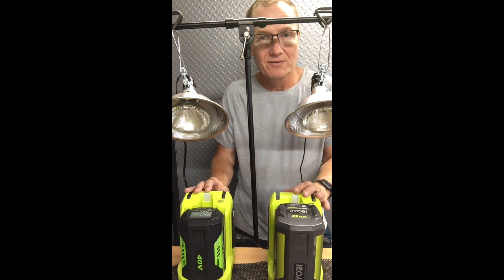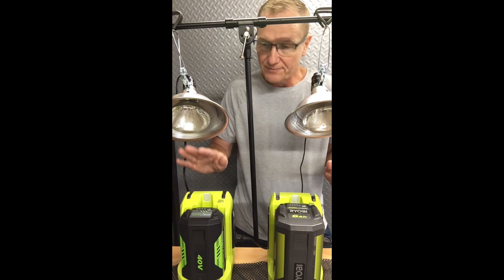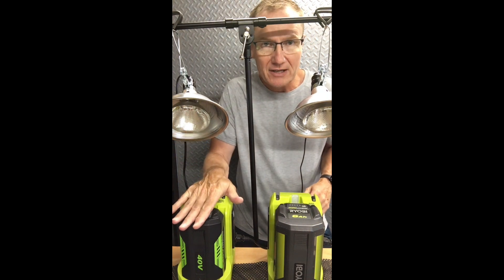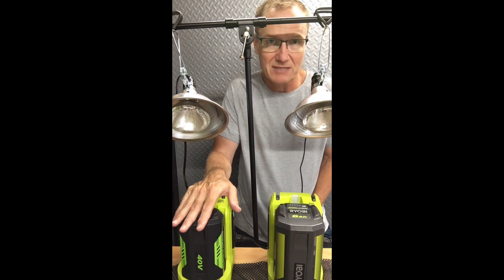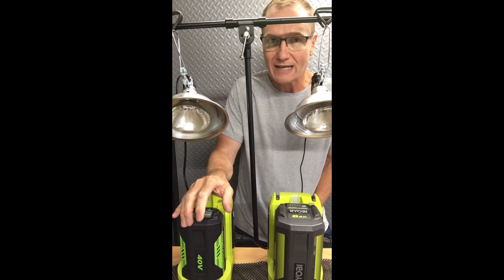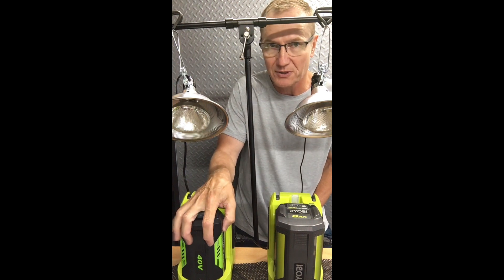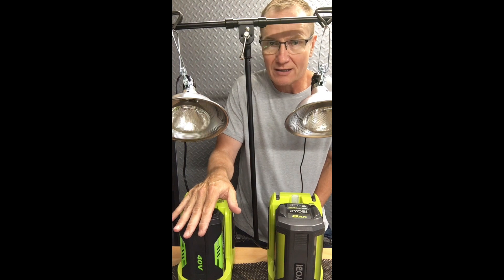So that was our test — unscientific, but it'll give you a little bit of an idea of what they can do. The Modisette battery ran for 24 minutes. Very surprising — I did not expect that. I expected that with a rating of 222 watts of power at 6 amp hours, it should have given me a longer run time.